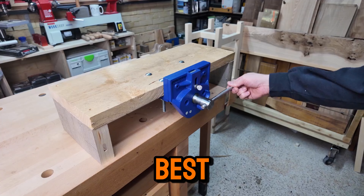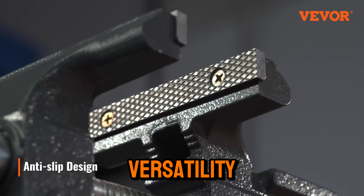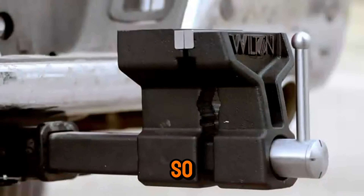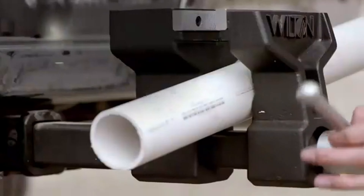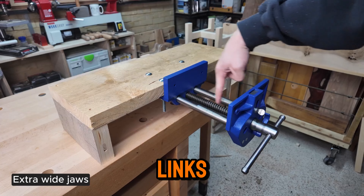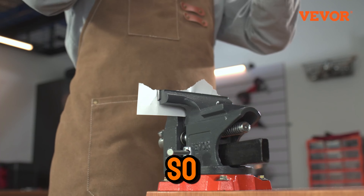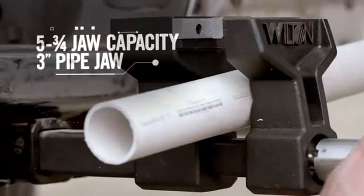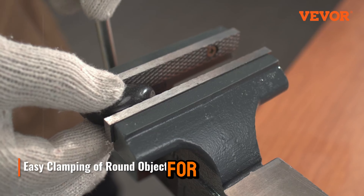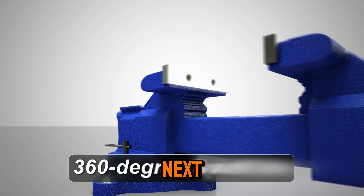And that's a wrap on our reviews of the best bench vises. Whether you're looking for portability, versatility, or heavy-duty performance, there's a bench vise on this list for every need. So which one will you be adding to your workshop? Let me know in the comments below. Remember, the product links are conveniently placed in the description box and pinned in the first comment, so you can find the latest deals and details. If you enjoyed this video, please give it a thumbs up, share it with your friends, and subscribe for more expert reviews and recommendations. I'll see you in the next video.